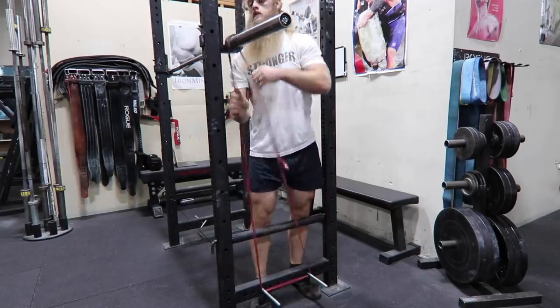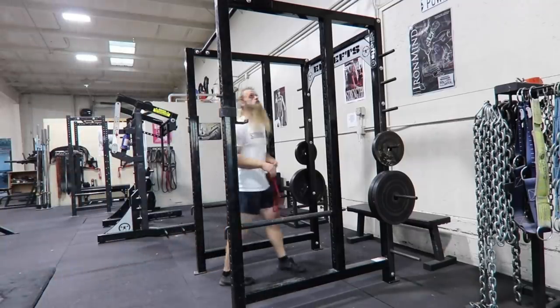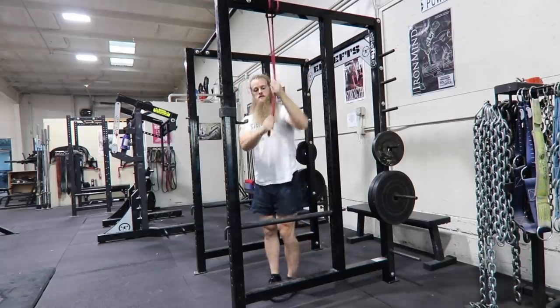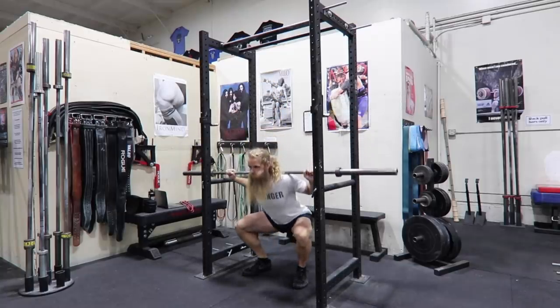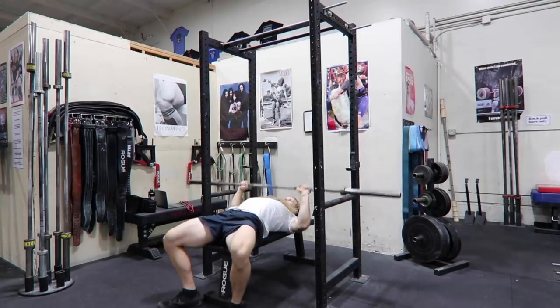You can do band work and reverse band work for the big three, although not all power racks have band peg holes like these Elite FTS racks at Untamed Strength. You can still wrap a band around the bottom or top cross members, but the adjustments and band tension are very limited. In a power rack you can do pin work like pin squats or pin bench, which can be incorporated into your routine as variations.